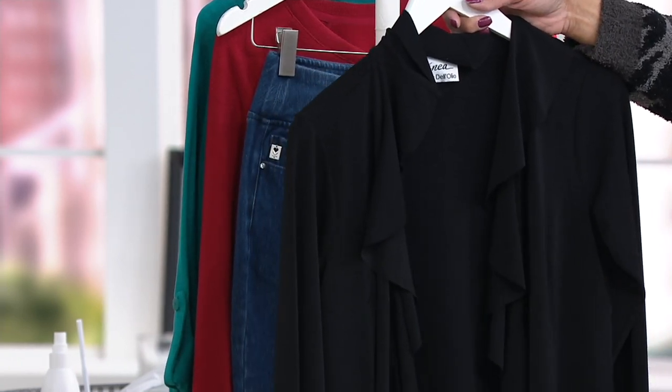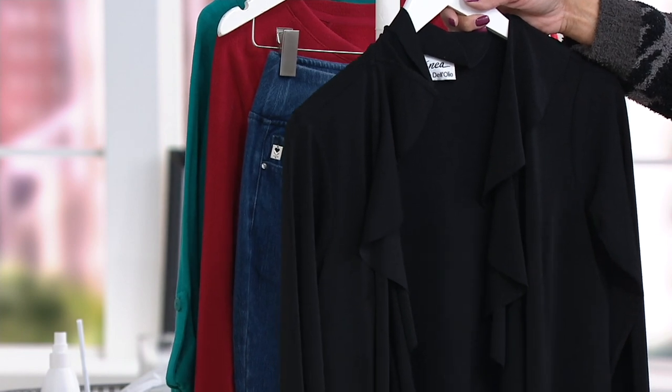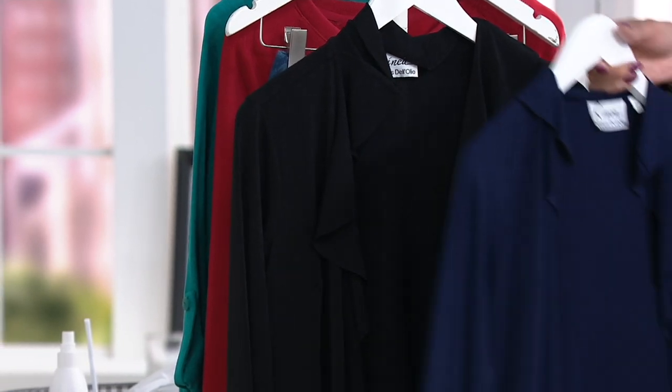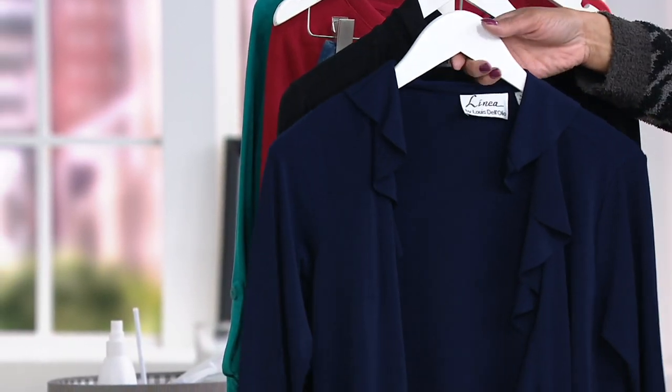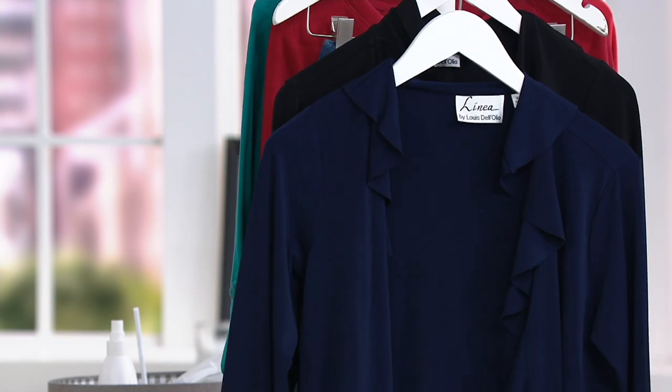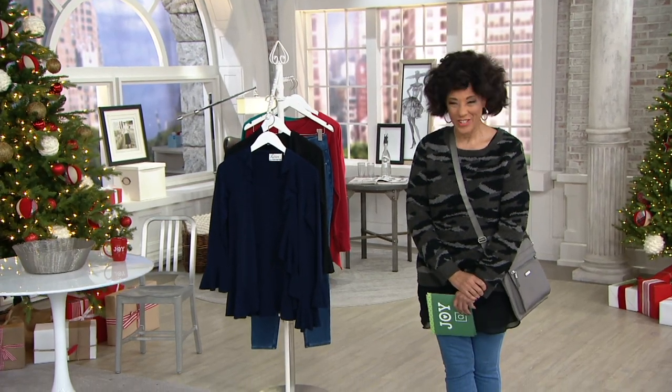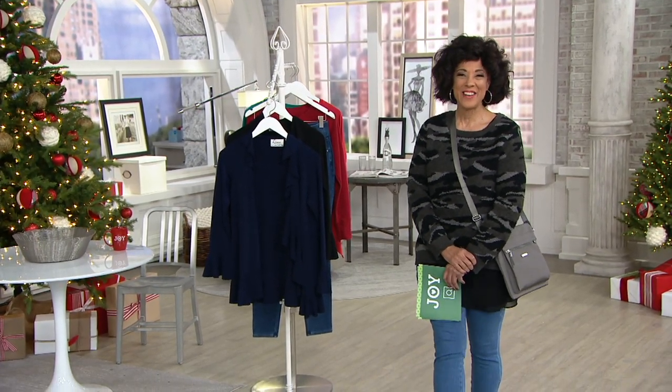Our sizes are extra extra small through 3X. Let me introduce you to Jennifer Reed, our brand ambassador with Linea by Lewis Del Olio. She works very closely with designer Lewis Del Olio and she's joining us by Skype this morning. Hi Jennifer!